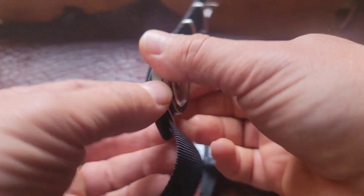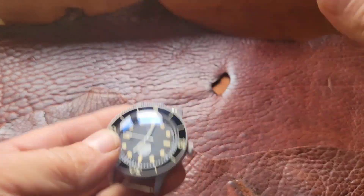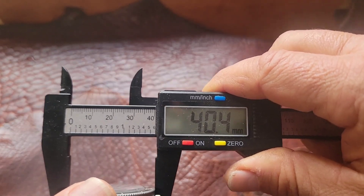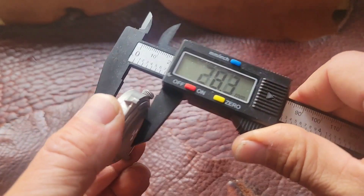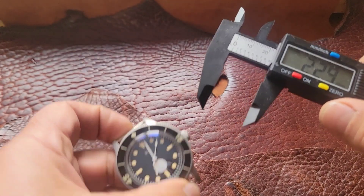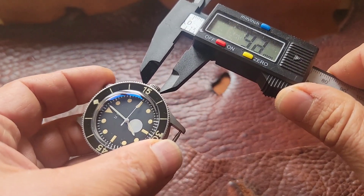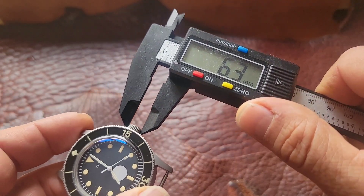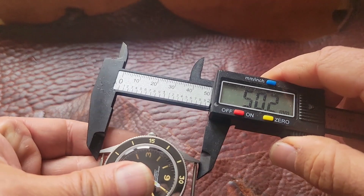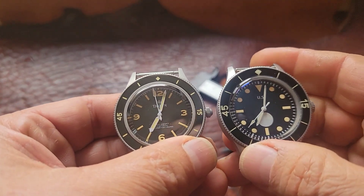Just for comparison, let's measure the True North version of the Tornek-Revell. It comes in at 40.4 millimeters — so about a millimeter wider. Thickness is 13.3 millimeters, pretty close to the Thorn's 13.5. Lug width is also 20 millimeters. The crown is much nicer on this watch as far as size — 6.4 millimeters. Lug to lug outside is 50 millimeters. So that's about the same.